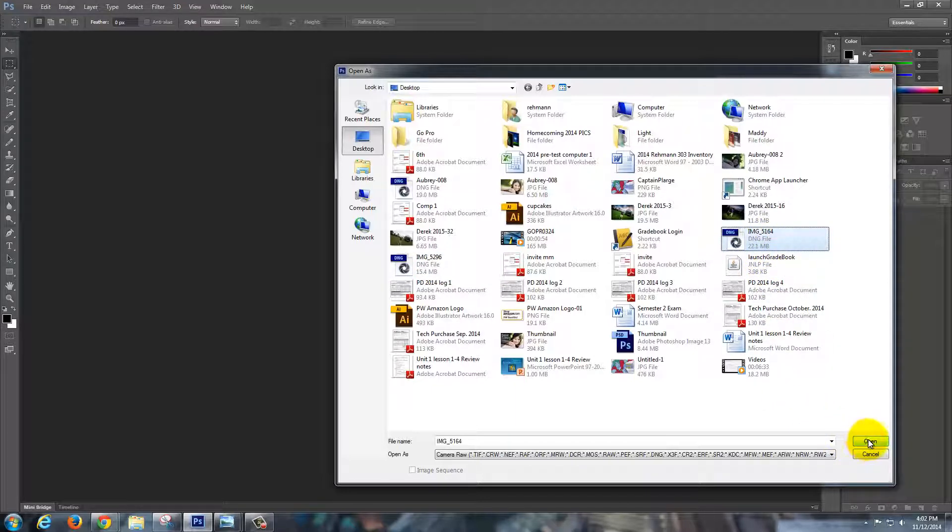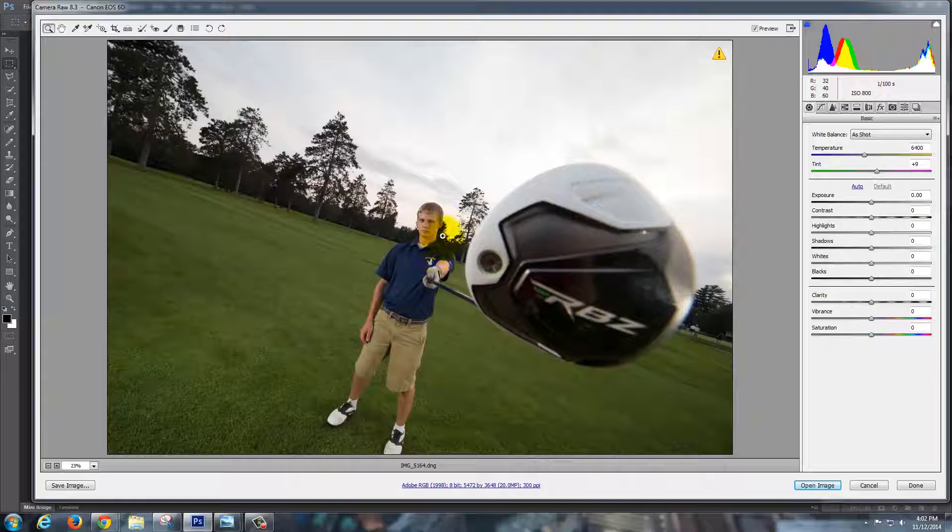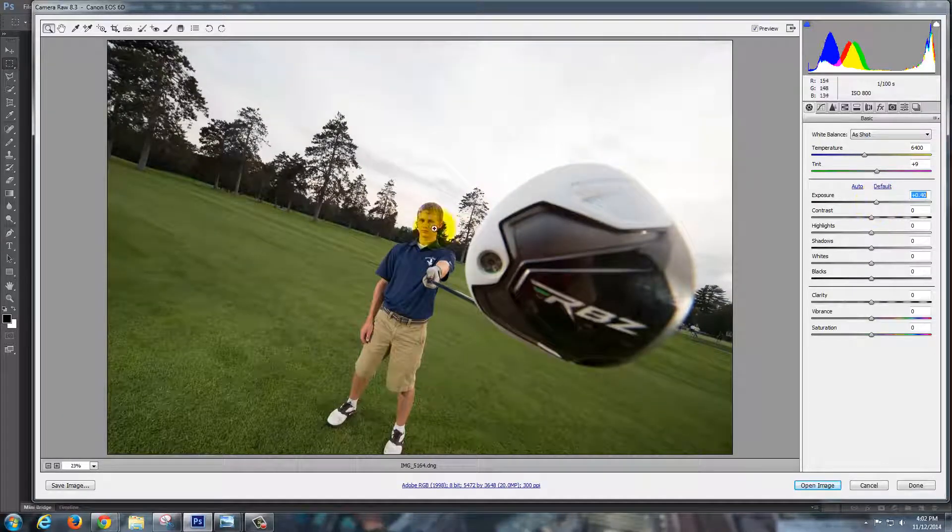I'm opening this as a DNG, and it opens up. The first thing I always do is go to Exposure and make sure that's correct. I'm going to actually bring it up just a little bit on his face here.